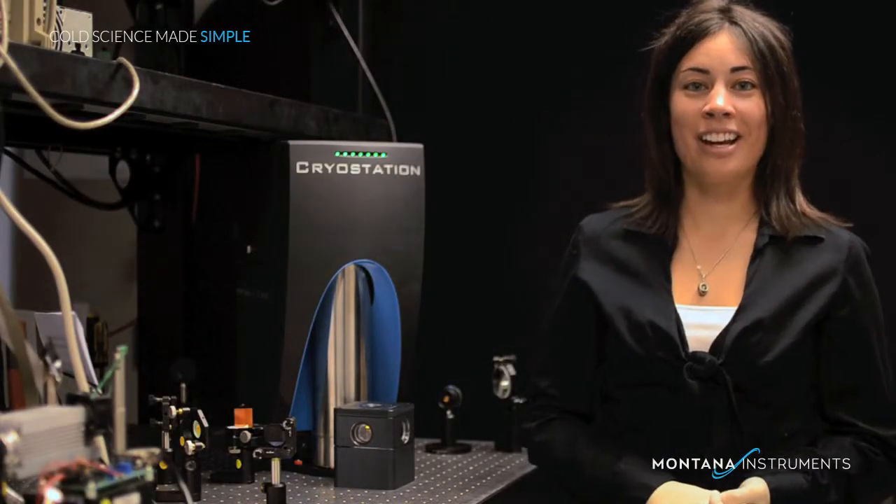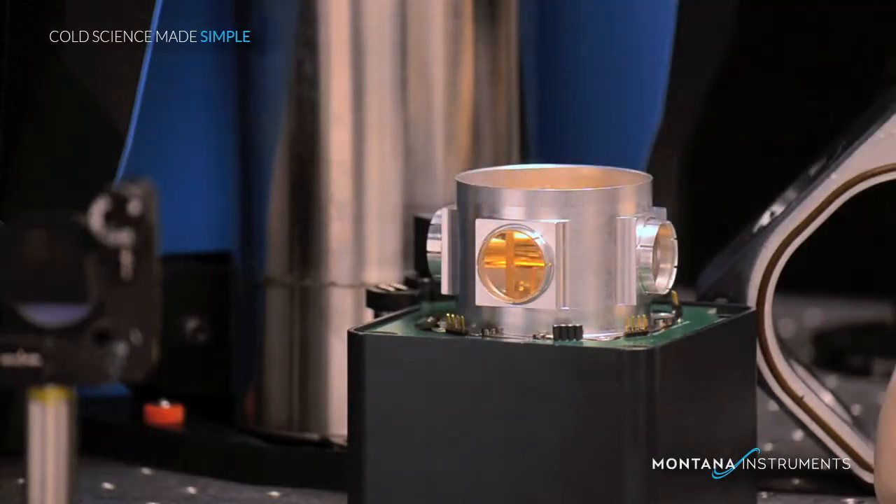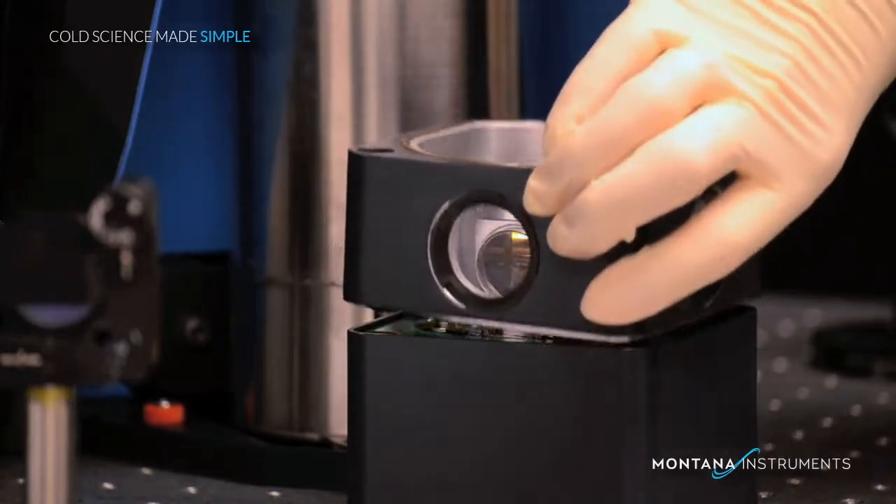Now let's put it all back together again. First, the inner radiation shield and lid — fasten this down with bolts. Then add the window assembly and lid again.